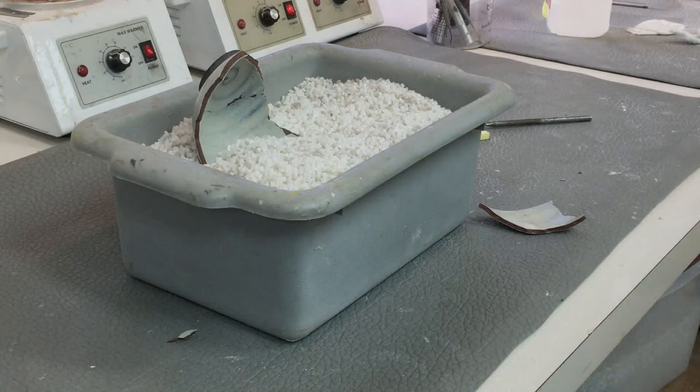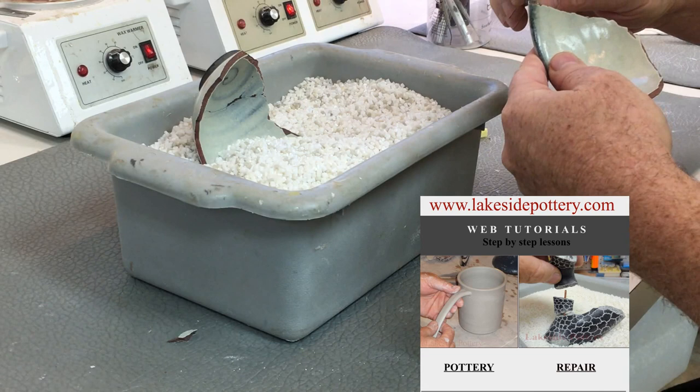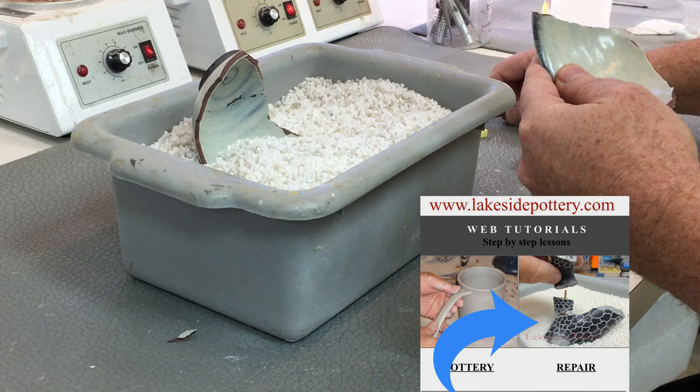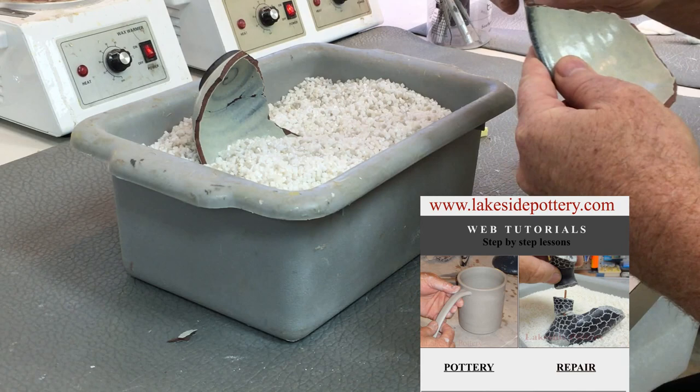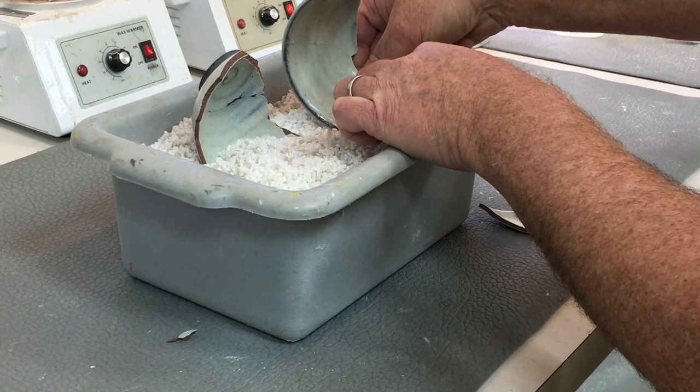You continue to glue the pieces — you may do it in two sets, since every case is different. For a more detailed tutorial, you can go to lakesidepottery.com, click on Repair Tutorials, and several of them will walk you through step-by-step how to put broken pottery or ceramic together. In the meantime, I'm just going to show you some segments.